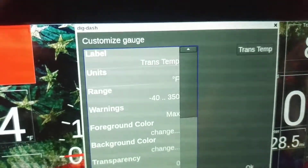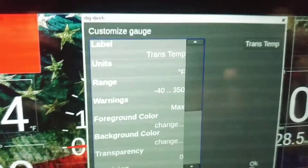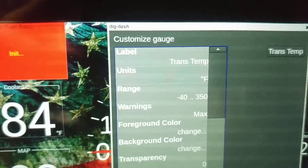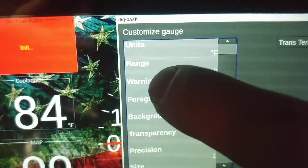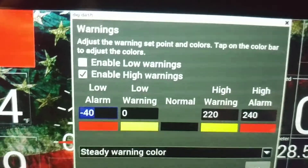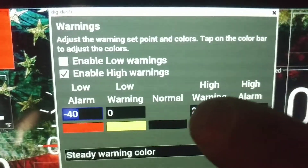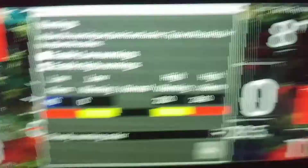Now, this is transmission temp — transmission fluid we're measuring. If my trans temp is over 350 degrees, we have some problems. And to be honest, if it's below 40, I'm not going outside. So that's all I really care to see. Warnings — we kind of want some warnings on here, because hot ATF is bad ATF. So we select 220 as our high warning — that's a 'hey, dumbass, pull over, you're about to mess your stuff up.' And then we have 240, which is 'hey dumbass, you're about to have a whole bunch of neutrals.'